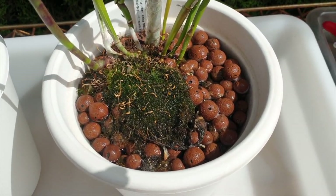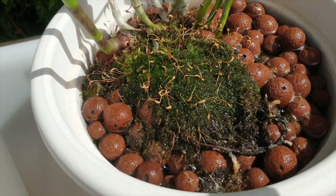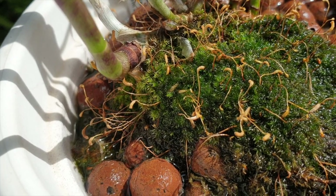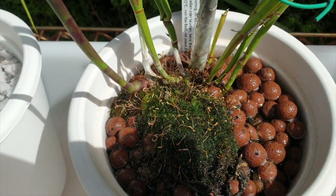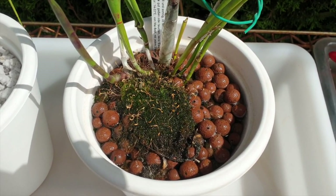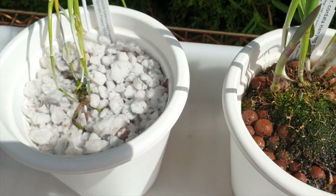It's been in here for three years and it's time it has to come out. It's growing new roots on the new growth as well. So I'm going to go in and see what's going on in the pot, whether it's going back into Lekka or something like that.